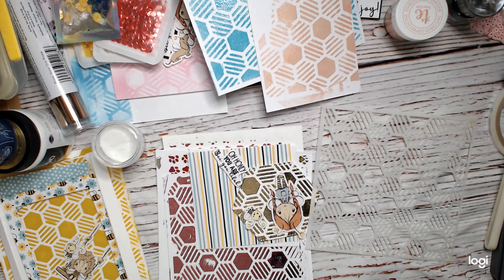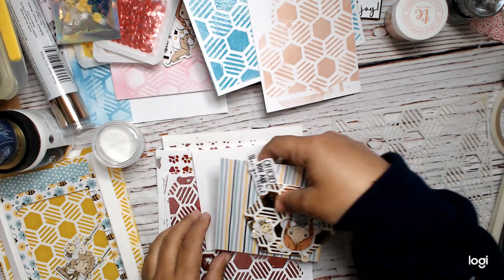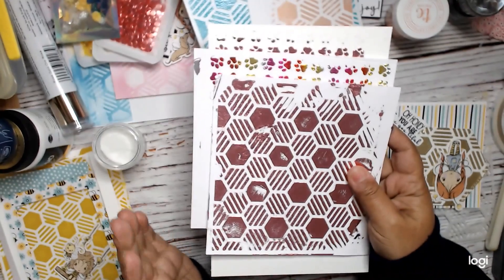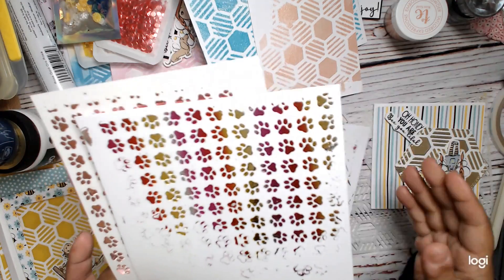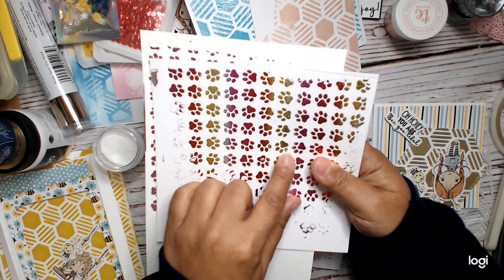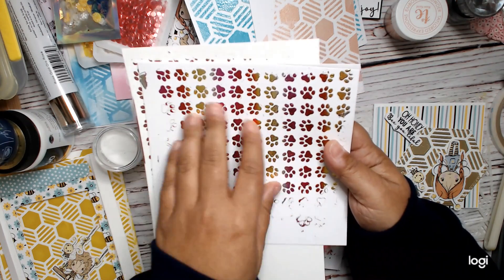Let's get started. The first of four techniques I'm going to show you is foiling. For foiling, you may or may not have a Minc or a laminator, but you have different options. I actually have this stencil from the Sparkle and Shine collection — the paw prints — and I did a rainbow foil on it, kind of like a rainbow foil, and then a rose gold foil.